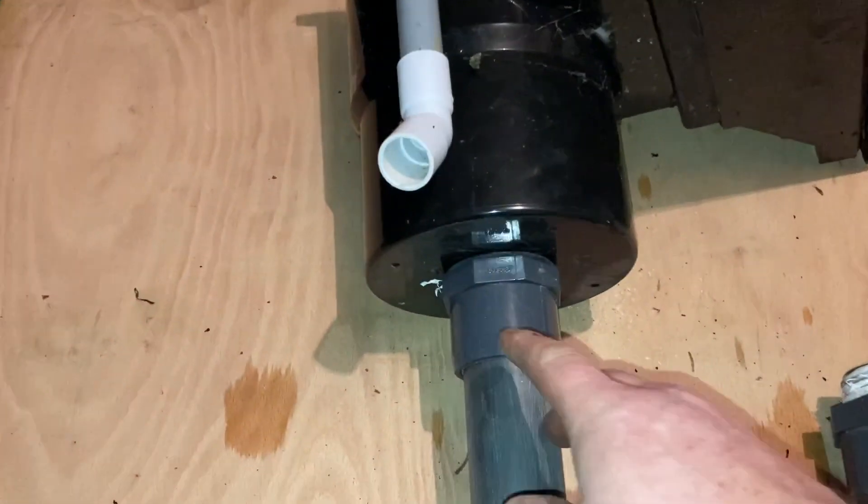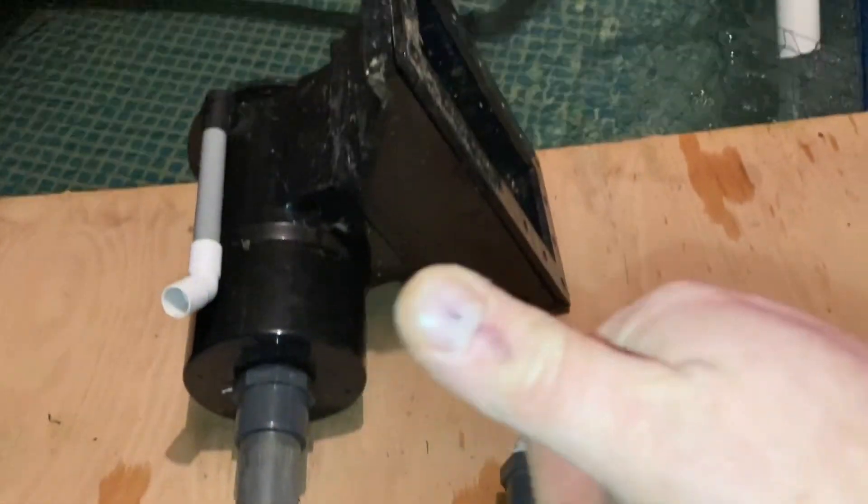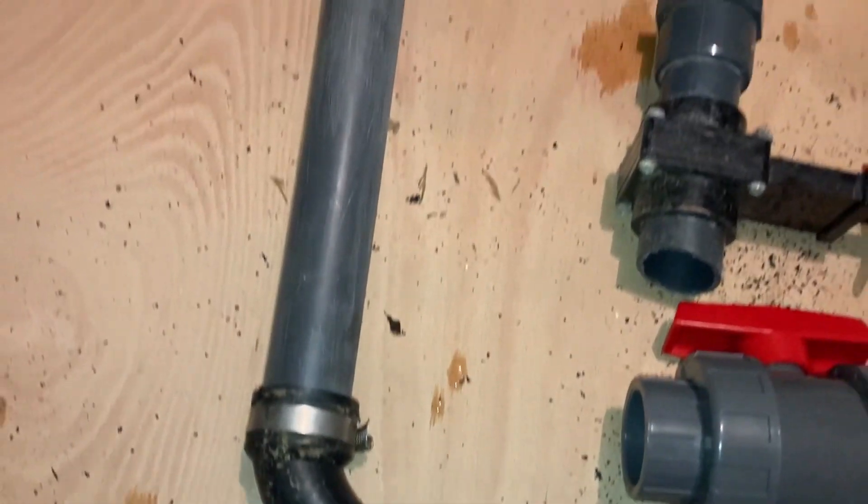Like I say, it's so versatile. You can literally put any fitting on there you want. All you've got to do is drill it. That's what I wanted to show you. Pretty much ready to go, just needs trimming down and then the ball valve fitted.